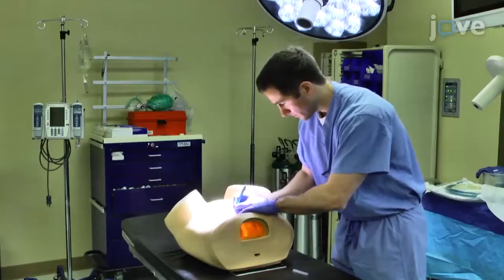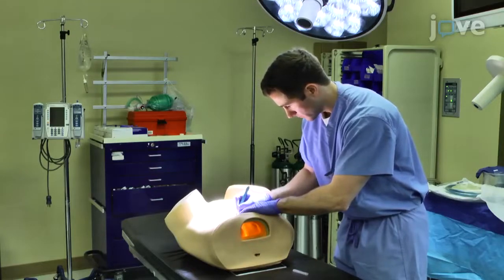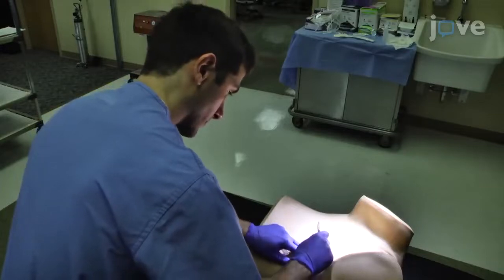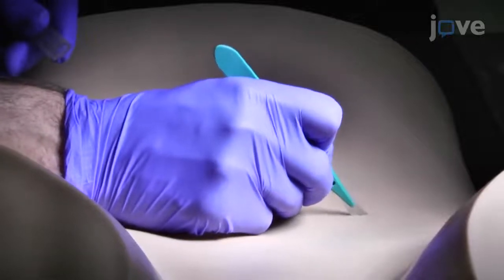After collecting the materials, use a scalpel to make one incision above the umbilicus, and one each in the right and lower left quadrants of a hollow draining torso large enough to accommodate a laparoscopic instrument trocar.